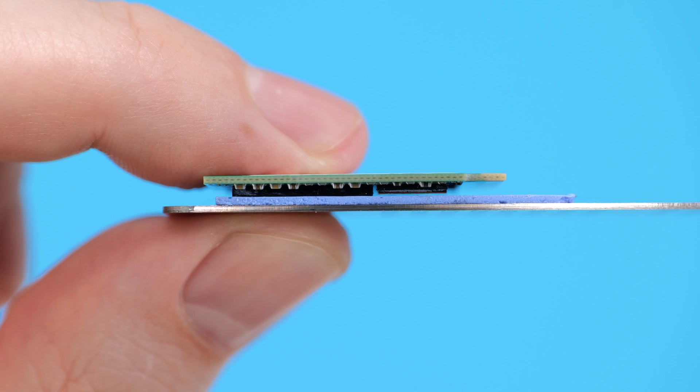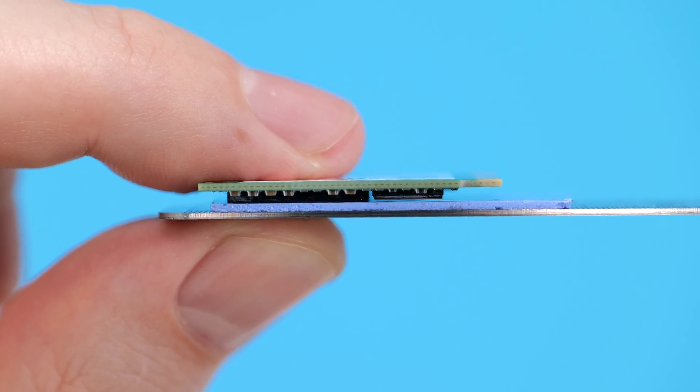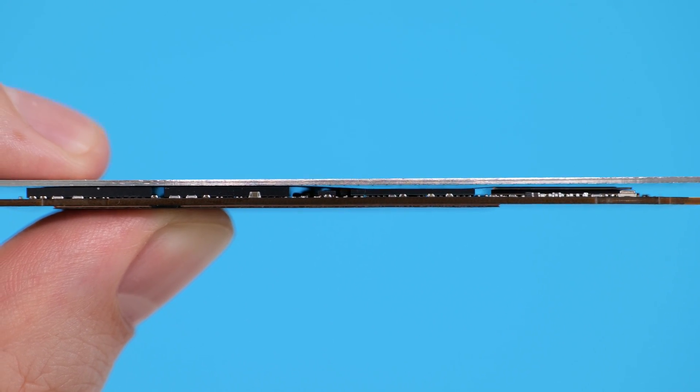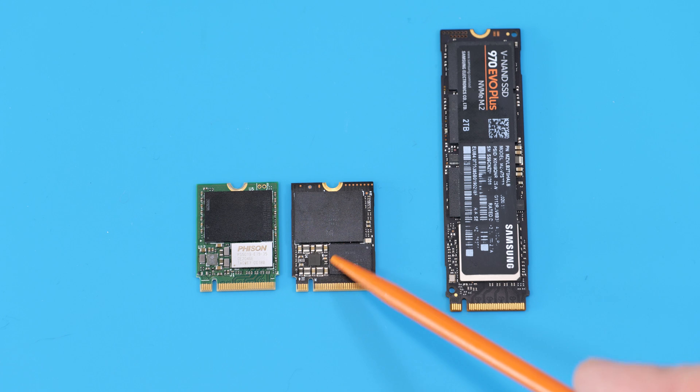That's what happens under the heatsink — you can see there is a gap between the thermal pad and the chip. The exact same problem is present in some 2080 SSDs, but it can be easily solved. The second reason is that this tiny chip generates a lot of heat, and it's hard to quickly transfer all that heat from such a small surface.